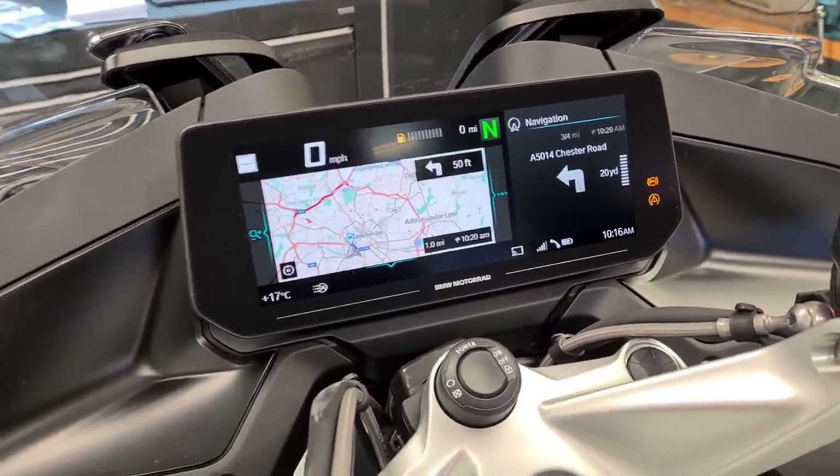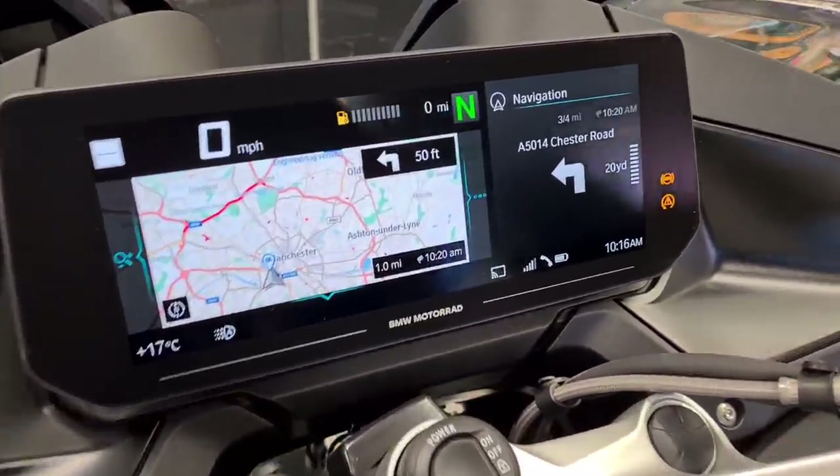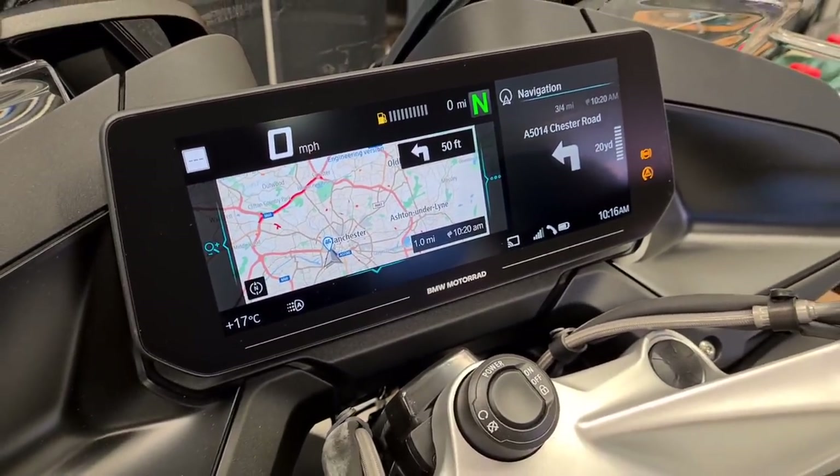So I hope this video has been informative - that was a first look at the new R1250 RT LE dash.